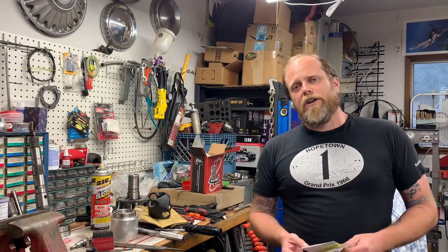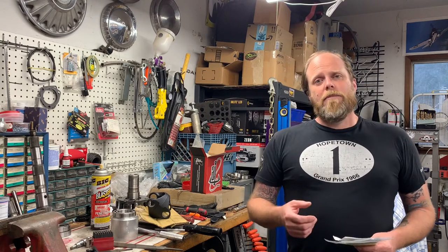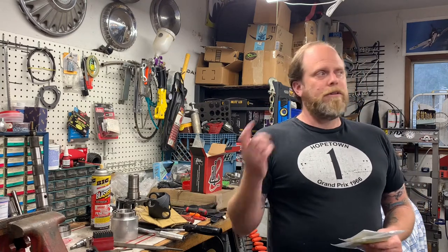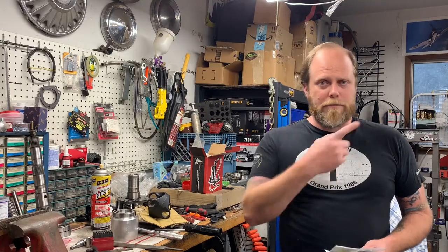If you're on the Bronco forums you probably already know about this little trick, but I want to show you what I did to combat this terrible, unusable tire carrier on the Bronco. Let me take you out there and show you what I've got going on.